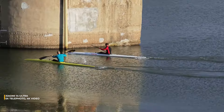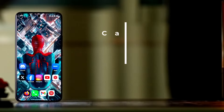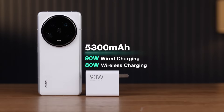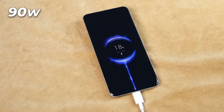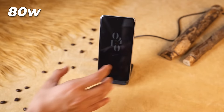The Xiaomi 14 Ultra comes with a 5,000 mAh battery. Despite heavy camera use, it lasts a full day with about 30% battery left by night. It charges super fast, reaching full power in just over 35 minutes with the included 90-watt charger. It also supports 80-watt wireless and 10-watt reverse wireless charging.